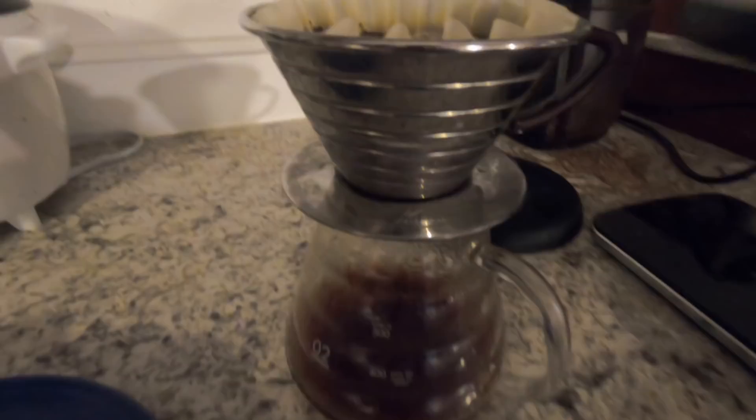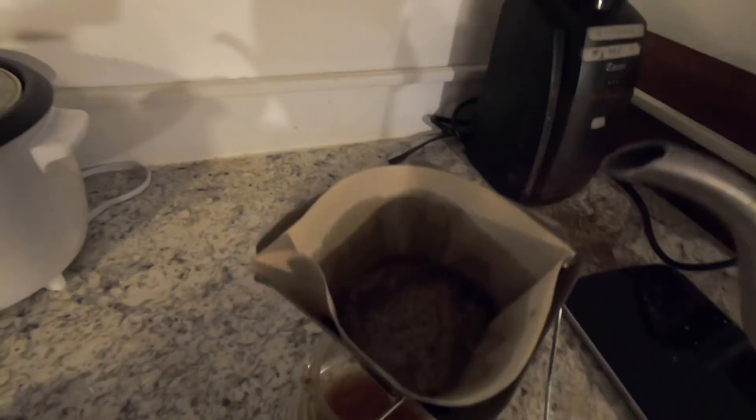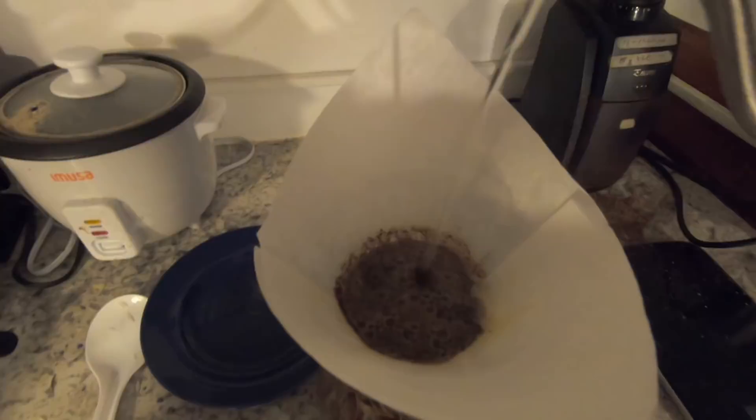A little bit about our scientific methodology here — I brewed these off-site, off-camera. We're going to start with V60, Kalita, and Chemex. My thinking was that should go from kind of richer to brightest expression. We wanted to keep the bean the same and do different brewing methods rather than different beans with the same brewing method. It's nuance.